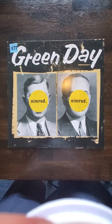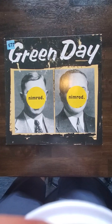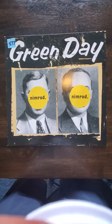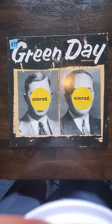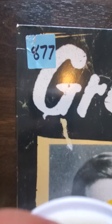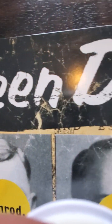Here we have an original 1997 German first pressing of Green Day's Nimrod. I've rated the sleeve VG on the high end, approaching VG plus perhaps, but the sleeve in general feels quite thin — that's manufactured.